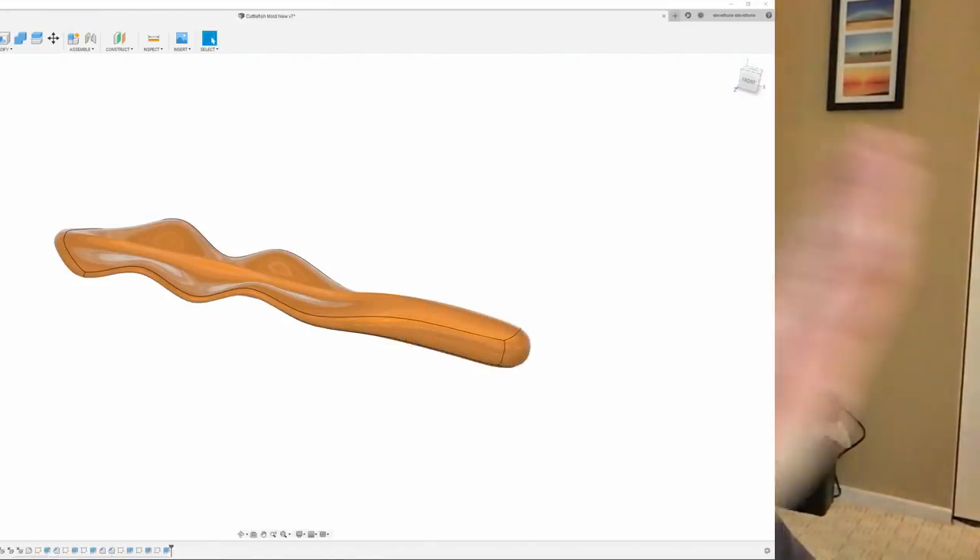Hey, Steve here. Welcome back to my channel. In today's video I am going to be sticking with the theme of 3D printed injection molds for soft plastics like I did in the last one. But in this video I am going to try to push the limits and see what's possible with 3D printing. The first thing I'm going to try is a wavy split line, and the second is a four-piece mold. So let's jump into the CAD and I'll show you what I'm going to do.